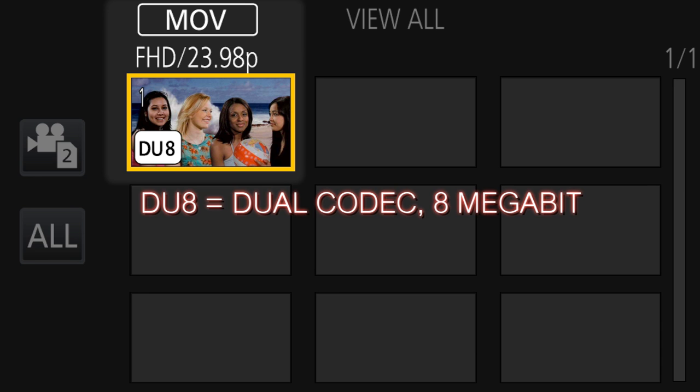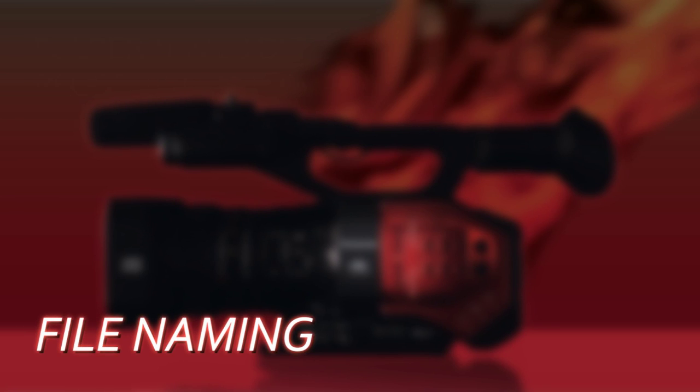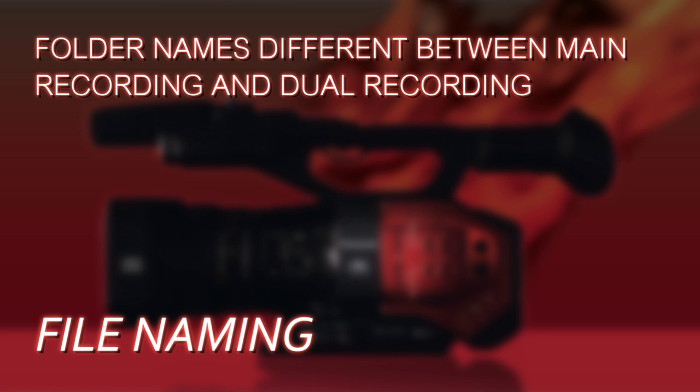On the icon it tells you exactly that it is a dual codec recording. When you're working with these files in post, the files are recorded with the exact same file number, which is very handy because then you know exactly which file goes with which. But how do you know which is the main codec and which is the dual codec?